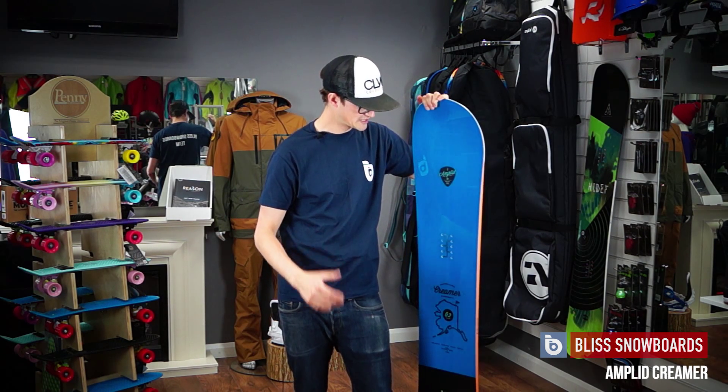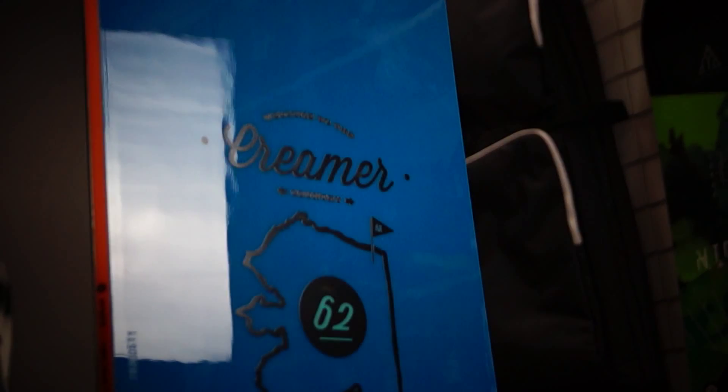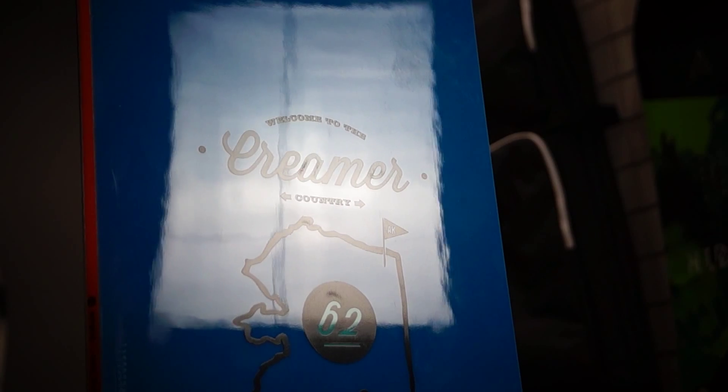So definitely one for charging on, whether that's on-piste or off-piste. It's also got a slight taper in the tail, which helps the tail sink and the nose to float when you get into the soft snow.